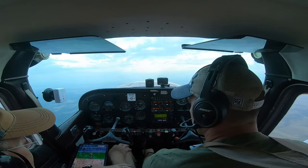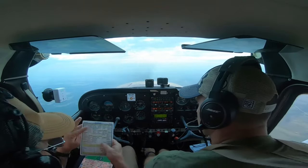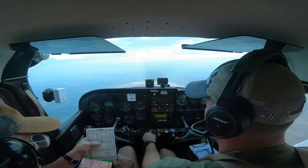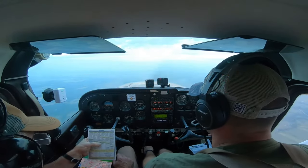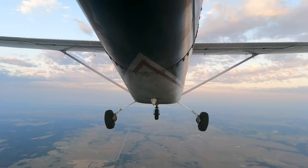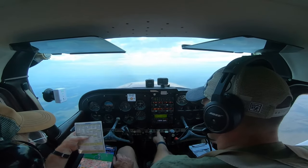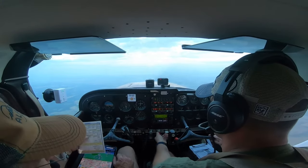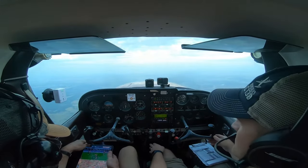Once we hit level-off, let's knock out the cruise checklist. First, set your proper RPM — I chose 2,400 today, as noted on the nav log. This lets us determine exactly how much fuel we're burning per hour and what our true airspeed should be — that's the baseline for all calculations. Then we lean out the mixture. That's all there is on this airplane.